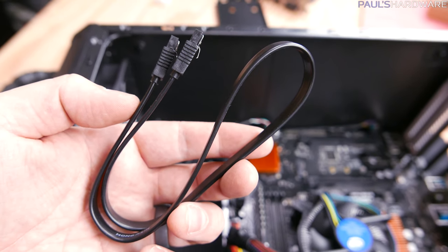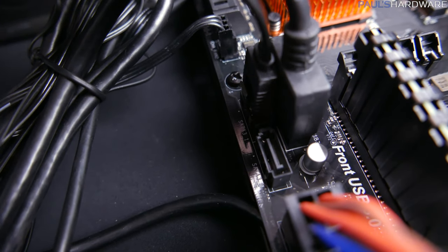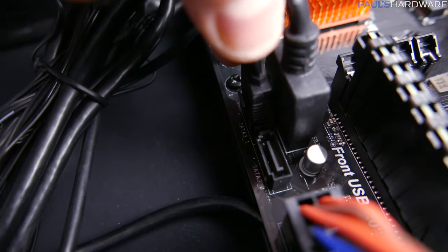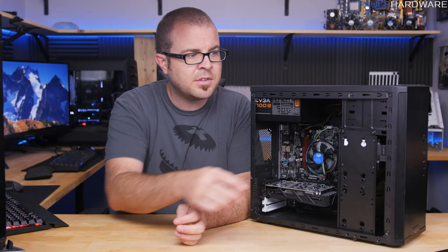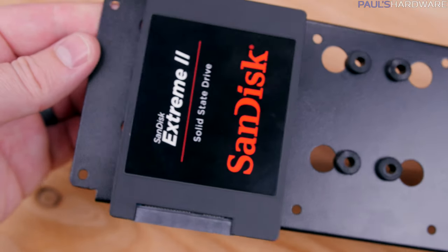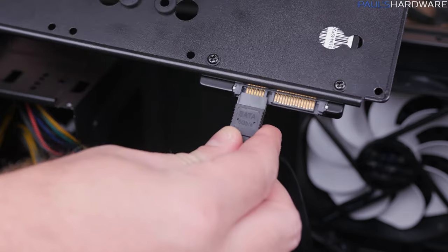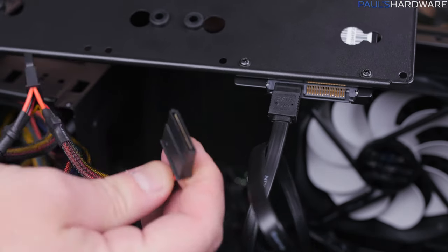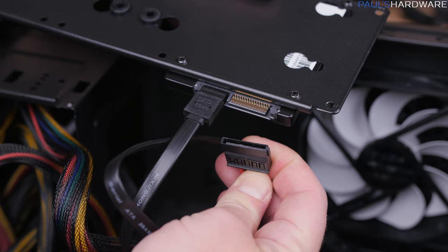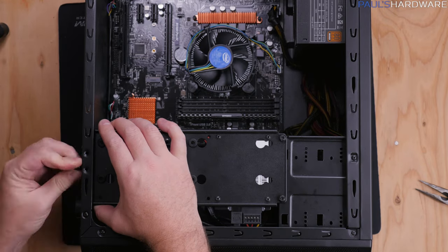Nearly finished now — storage and GPU are all that's left. Grab the SATA data cable that we set aside and plug one end into the SATA port on the motherboard. They're L-shaped and they only go in one way. I used SATA port 1, although any of those SATA ports 1 through 6 can be used. The SSD can be mounted to the inside of the vertical drive mount using four small screws. I pointed the drive's plugs towards the front of the case in order to hide those cables. The short plug gets the SATA data cable, and the long plug gets the SATA power plug from the power supply. Then the drive mount panel can be reinstalled with the three screws.